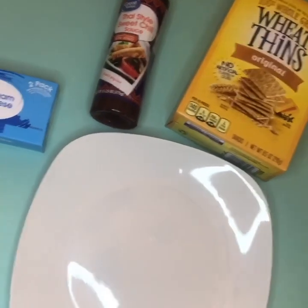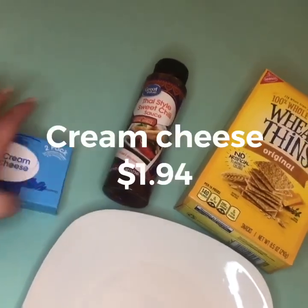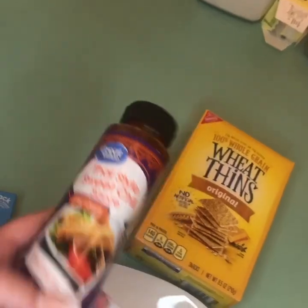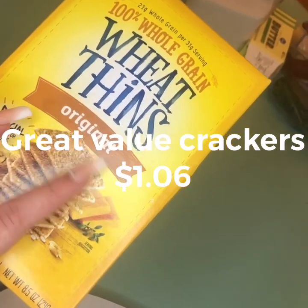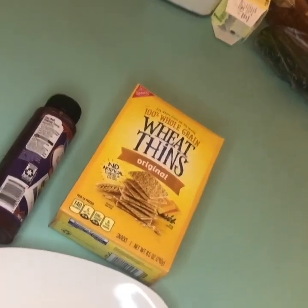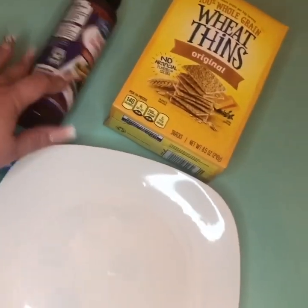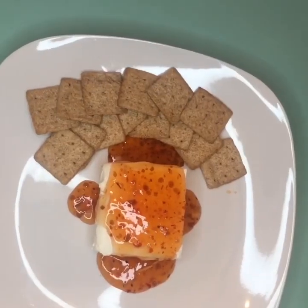While your poppers are cooking, we're going to mix up the second one. All you're going to need is some cream cheese and this Thai-style sweet chili sauce — really any kind of sauce that's sweet and spicy — or spicy jams, whatever you like. Then some wheat thins. Usually if you want to do it cheaper, get the Great Value kind, but they didn't have it. So this is just going to be a dip — put the cream cheese on the plate, drizzle the sauce over it, and eat it with a cracker.